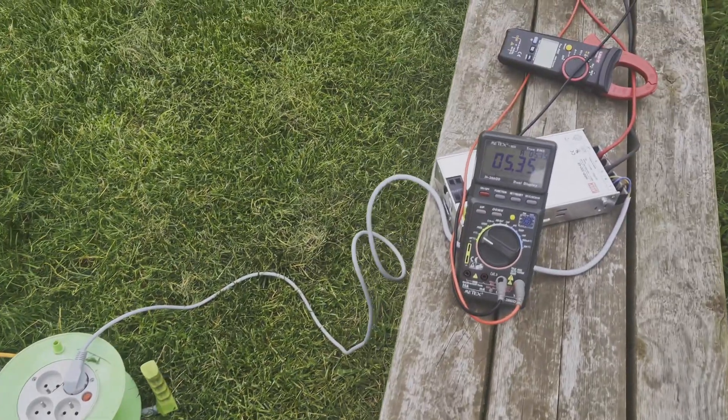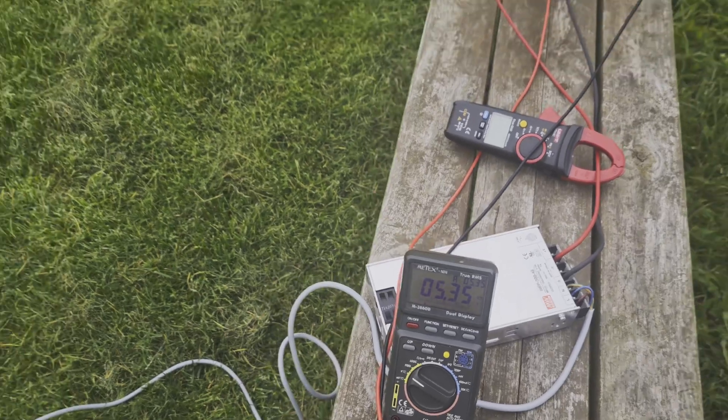It is a topic that I already studied in one video — I will link it in the description. When I was able to load up to maximum energy, it eventually went to 5.3–5.4V. I didn't want it to go that far, although it was connected to 48V and 7A.